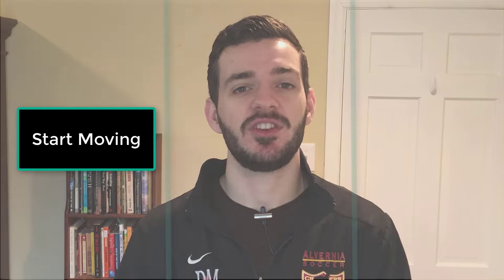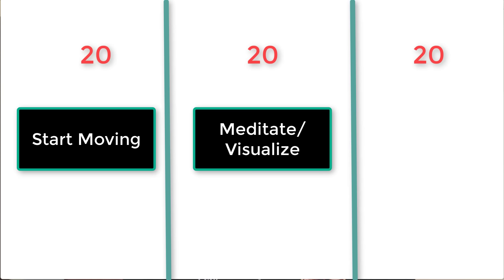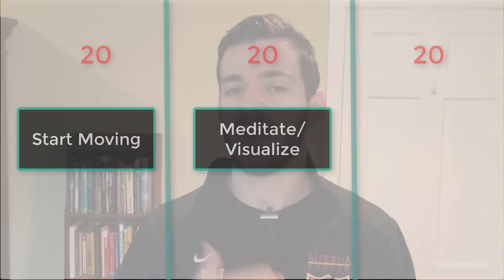After that, we're going to do something you may or may not have done before, but it's something I recommend all players do. The morning is an incredibly important time to do this because you're setting up the rest of your day. For the second 20 minutes, I want you to either meditate or visualize. You'd be surprised at the benefits that meditation and visualization will have on your soccer game — and not only soccer, these are techniques proven to improve your overall life.